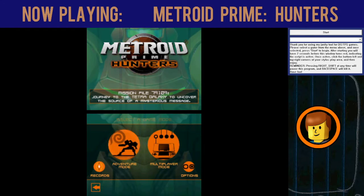Hey everybody, my name is Vince, and today I'm just going to show you a quick little tutorial on how to play Metroid Prime Hunters on a mouse and keyboard.